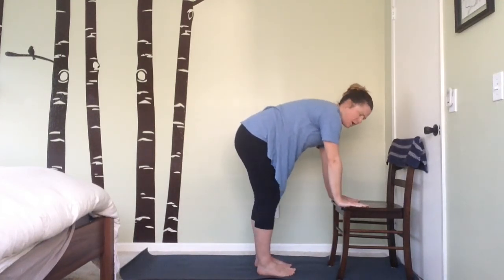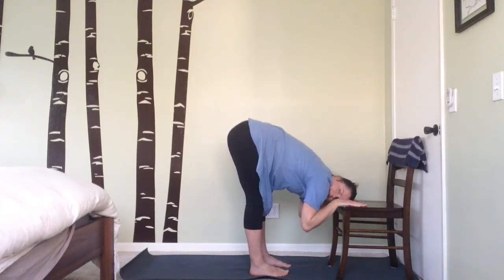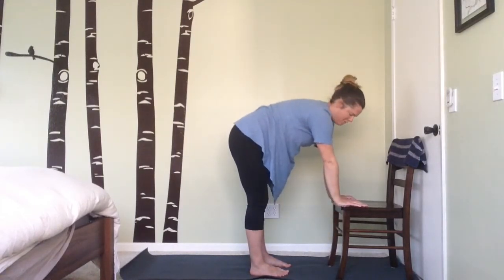Lower the leg back down, drop the arm back down towards the chair, walk your feet towards the chair, and take a little forward fold here to take some pressure off your lower back. Nice. Now repeating on the other side — I'll turn my back to you for this.